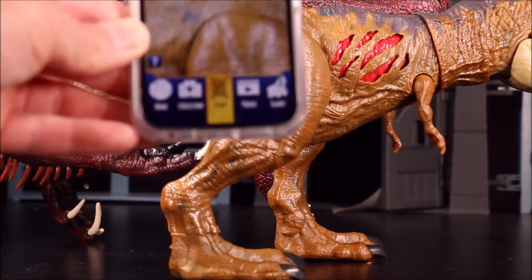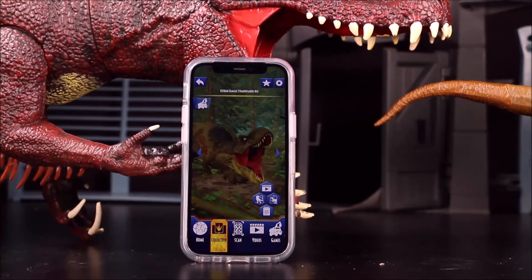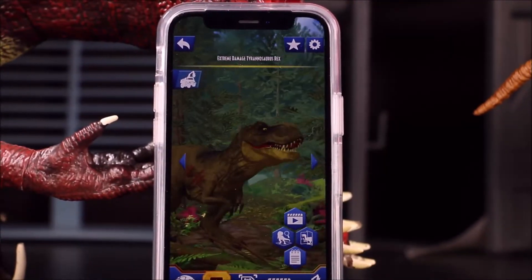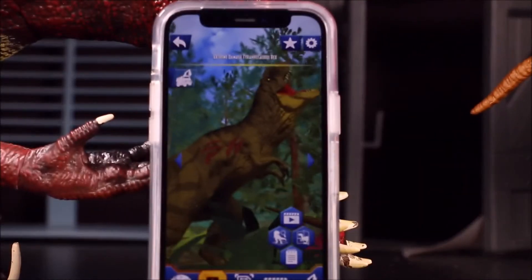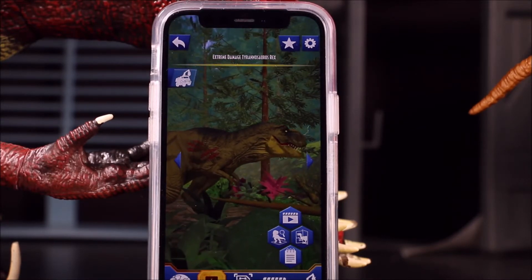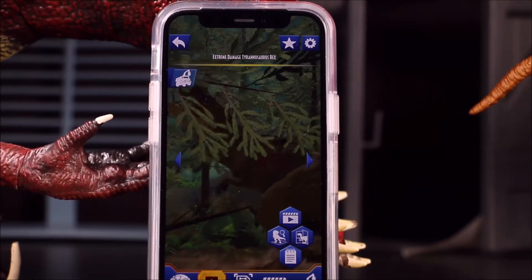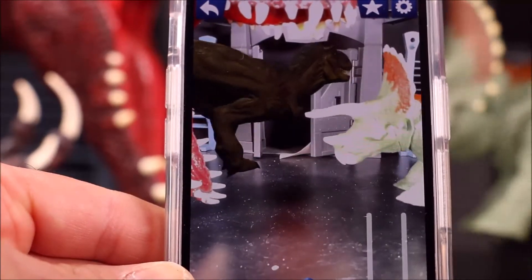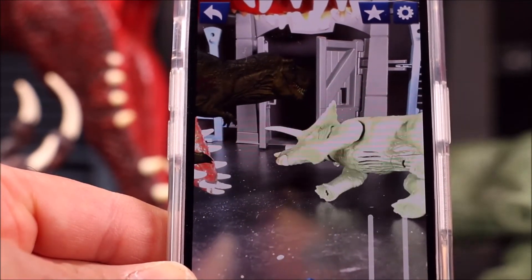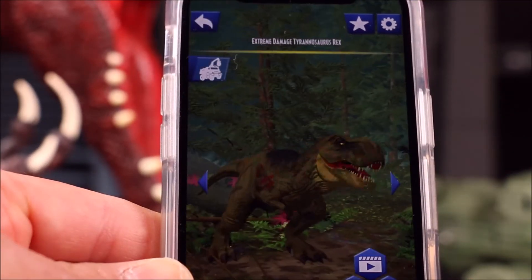Now it's time to add our mighty T-Rex. There she is — she even has the battle damage. That is one chomp! She's angry because she's been attacked. That is one awesome roar, I love it. This is one set in the woods. Let's put her on the desktop. T-Rex versus Triceratops — the T-Rex charged and is taking down the Triceratops. Is that the end of our Triceratops?